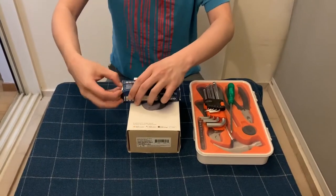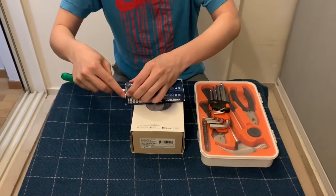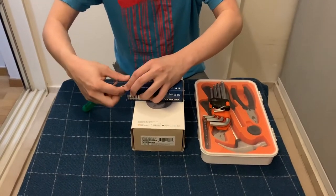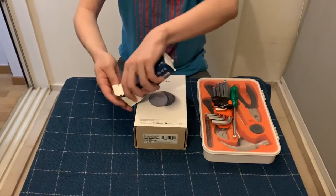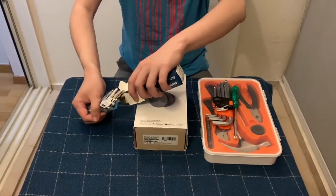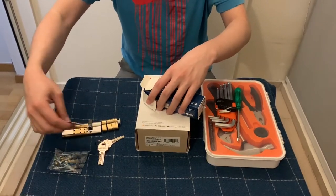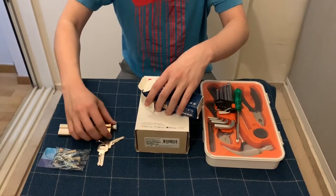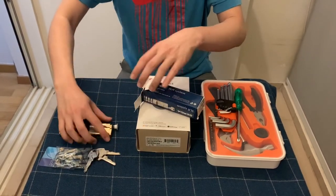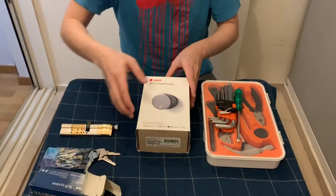Let's look at what is inside the box. The lock set comes with the expandable adapters, a serial cut, the euro lock cylinder itself, and three keys.